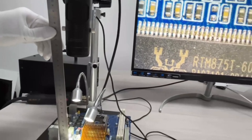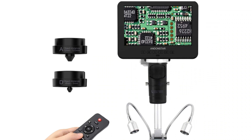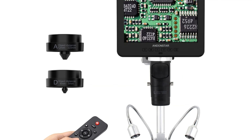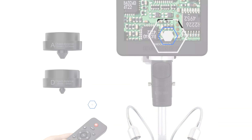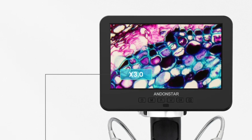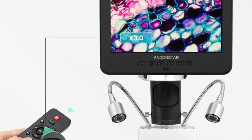Its ergonomic design featuring a binocular drawtube reduces strain and fatigue, allowing users to focus on their observations without distractions. The device holds certifications from CFCC and ROHS standards, ensuring reliability and safety. Its HDMI connectivity allows seamless integration with various devices, ensuring hassle-free sharing and collaboration.